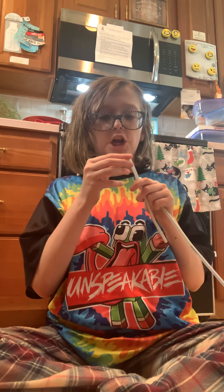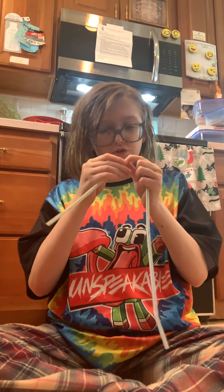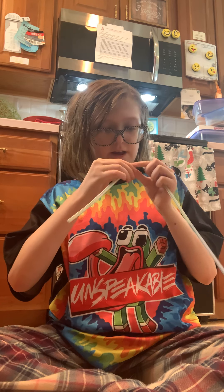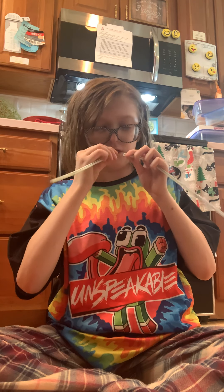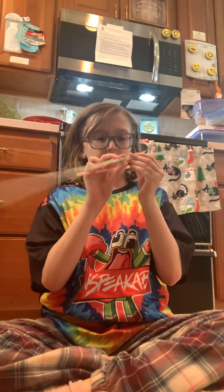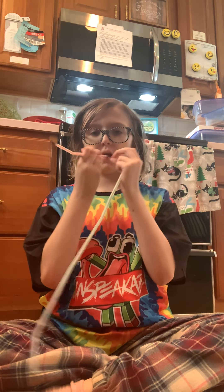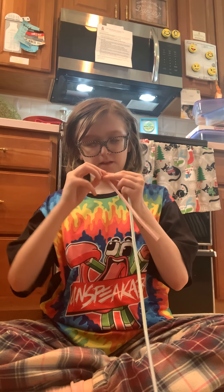Hey guys, so I'm making a long straw. I already made one — I mean two straws. Okay, okie dokie, now we have this. Now we have two more, and then yeah, chill.